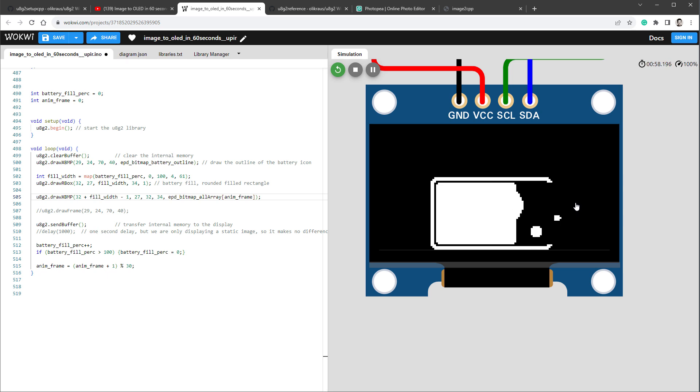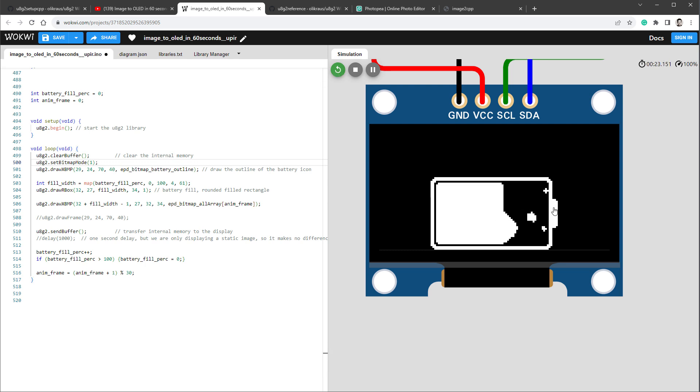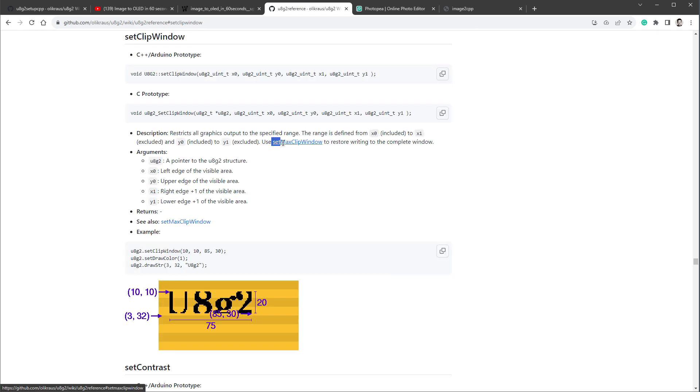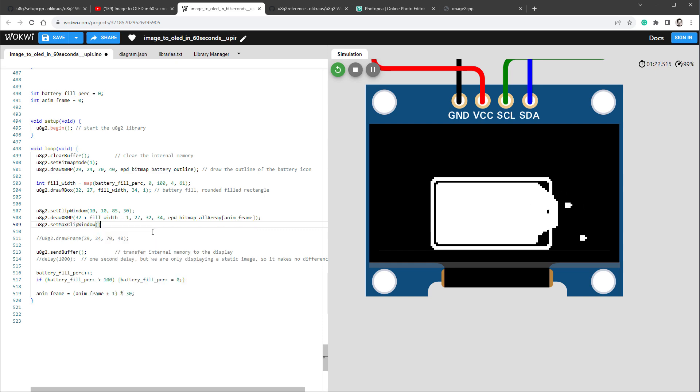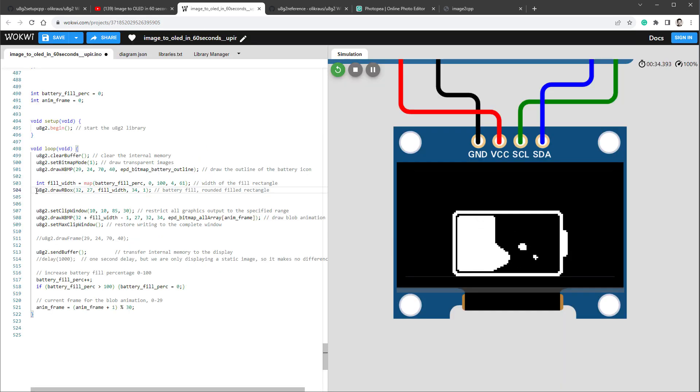There's another problem: as the battery fills toward the right side, the animation image overlaps the battery tip. By default U8G2 images are not transparent. I try setBitmapMode(1) but the images still overlap. A better solution is to restrict the drawing area using the setClipWindow function, then call setMaxClipWindow afterward to restore settings. The clip window values are: left = 32, top = 27, right = 32 + 61, bottom = 27 + 34. After restarting the simulation, the animation no longer goes outside the boundaries.